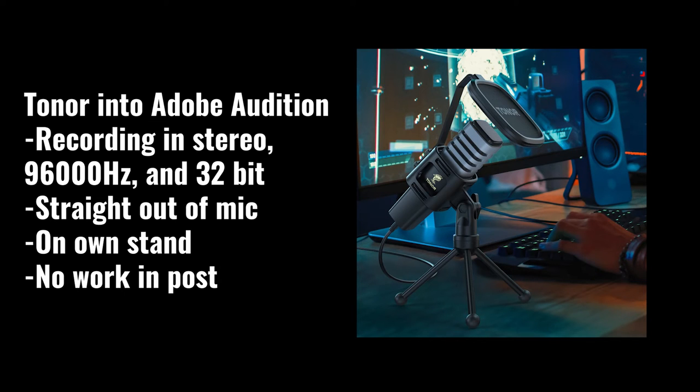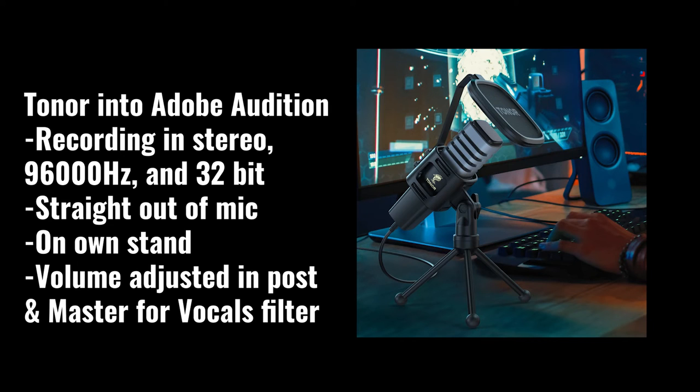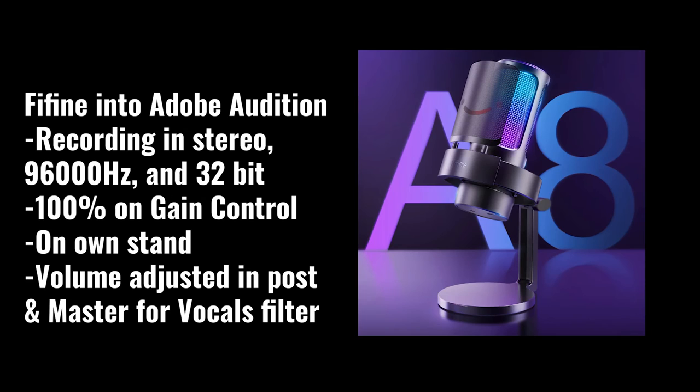So this is the Feefine at 100% input volume with the same Adobe Audition settings — stereo mode, 96,000Hz, 32-bit — but this time I've adjusted the audio levels up to match the Toner. For comparison, this is the Toner straight out of microphone with nothing adjusted in post. And now this is the Toner edited in post: volumes levelled between both microphones and the mastering for vocals filter added in Adobe Audition. Then the same treatment applied to the Feefine.